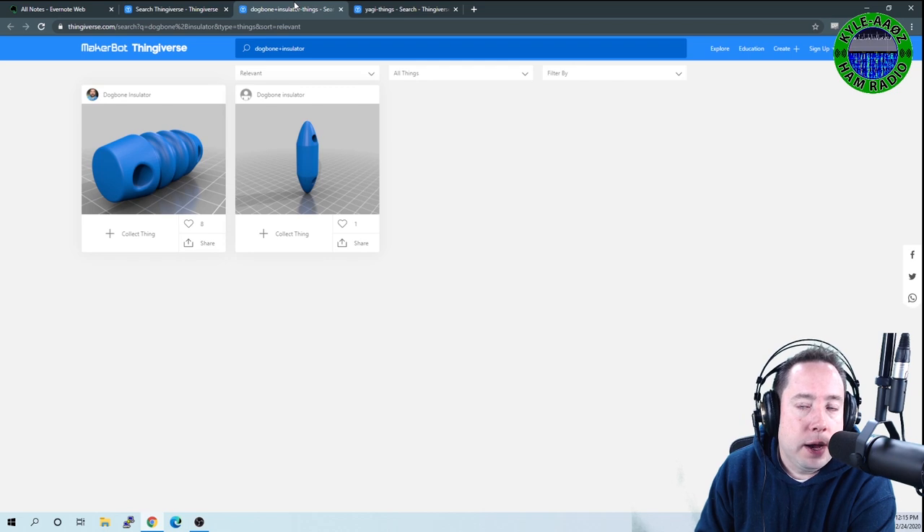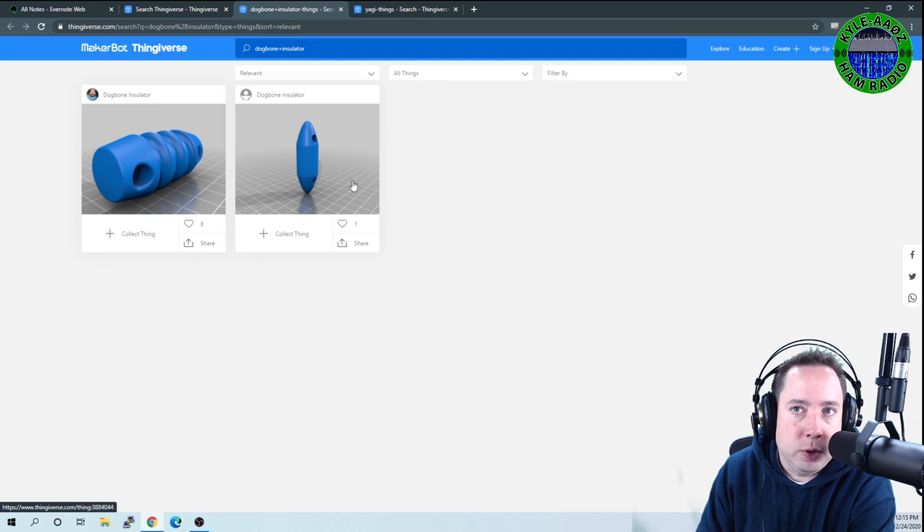After you have your dipole up, you're going to need some dog bone insulators — those go at the end of the wire. Here are some dog bone insulators you can print out. Here's a pretty standard one, and here's a more sleek one, so you'll probably want to print those out too.